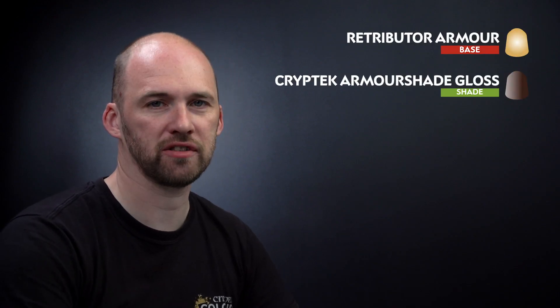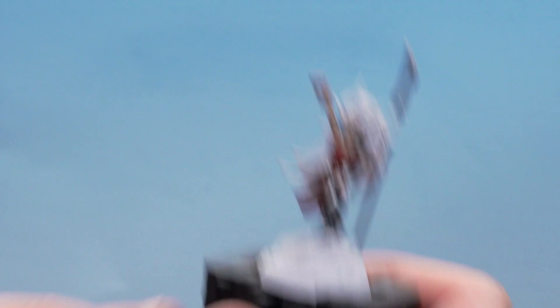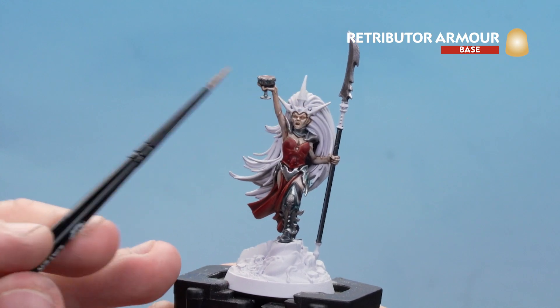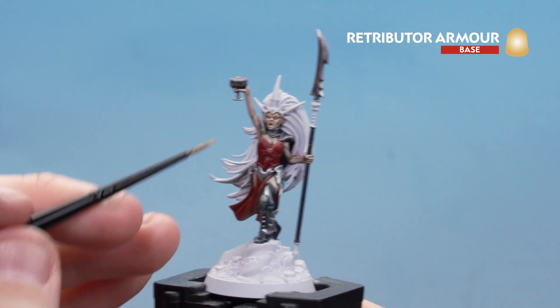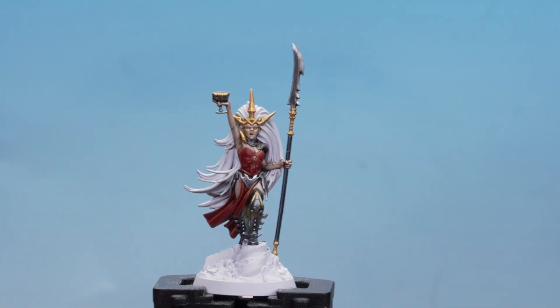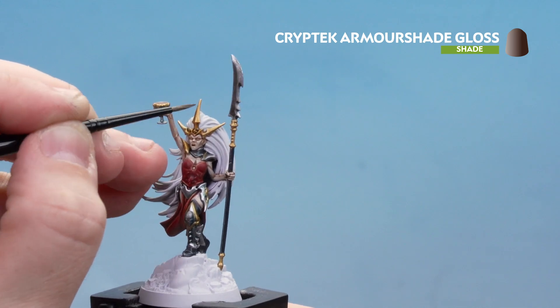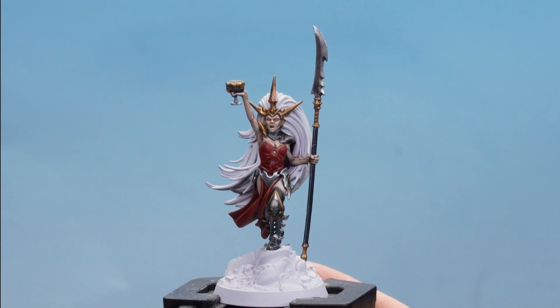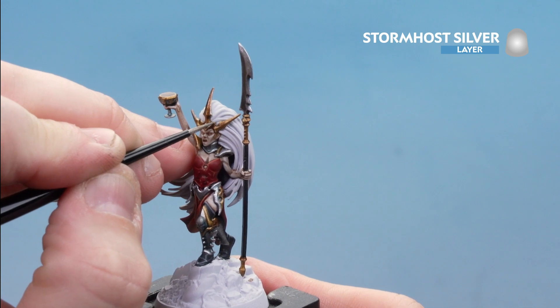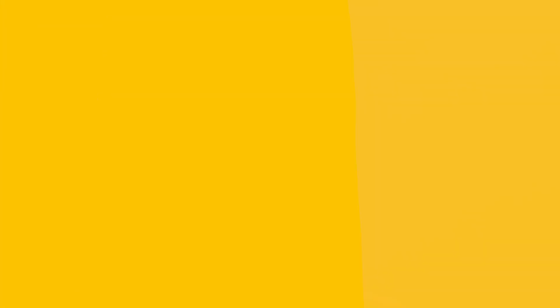Now we're moving on to the gold details. Start with Retributor Armour — apply a couple of dollops to the palette with a touch of water, then pick out the crown, the little bit on the blade, detail around the goblet, and the trim around the armour joints. Once base coated, apply Cryptek Armourshade Gloss all over the gold, concentrating it in the deeper recesses for nice definition. Once dry, highlight with Stormhost Silver, just picking out raised areas where light would catch.